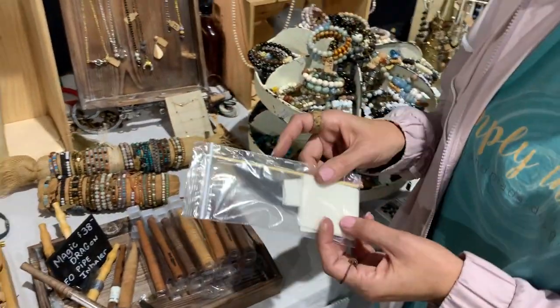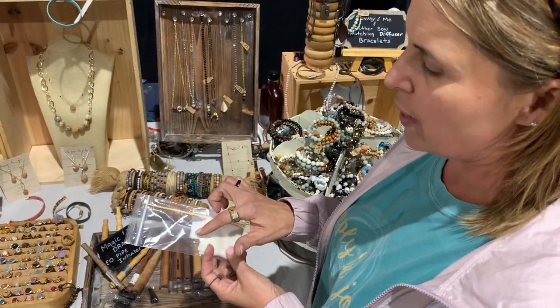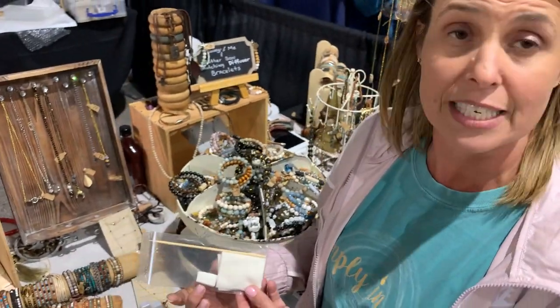It also comes with your organic unbleached cotton. This is about the size of cotton that you're going to want to start with. This is enough cotton to get you through six months to a year. I only change out my cotton when I'm changing out my blend.